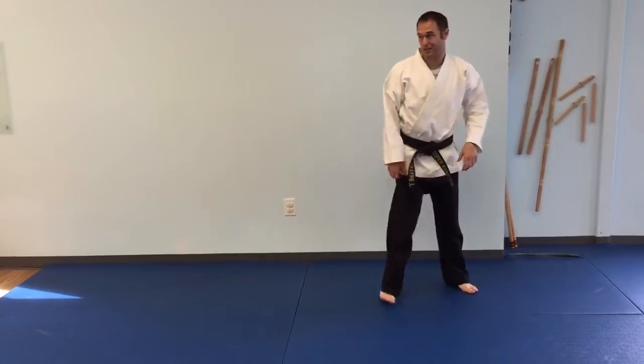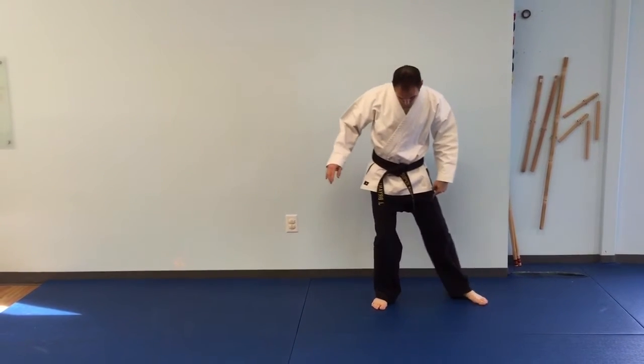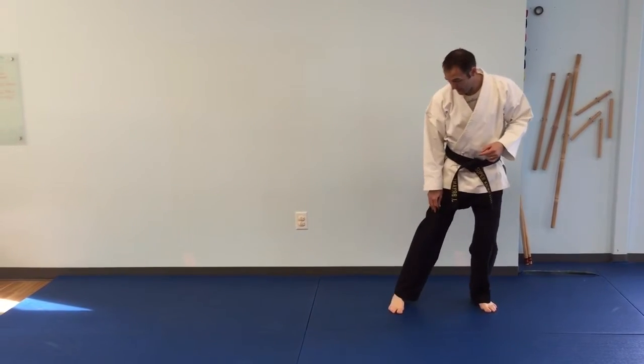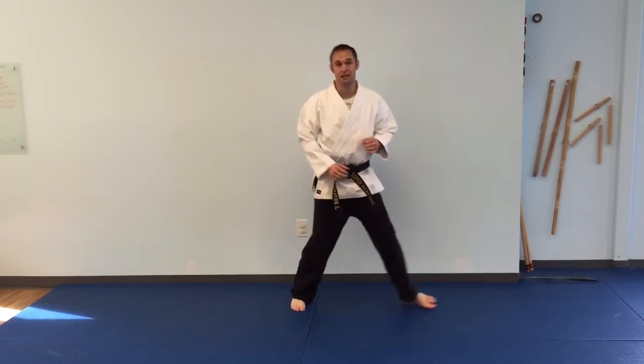Last one is a skip side kick. For the skip side kick, you start in a right side guard. A shuffle is when you pull the foot up, your weight shifts to this foot, then it picks up and kicks — that's not a skip. For the skip, I'm going to pick this foot up and hop off this foot at the same time as I shoot my side kick.